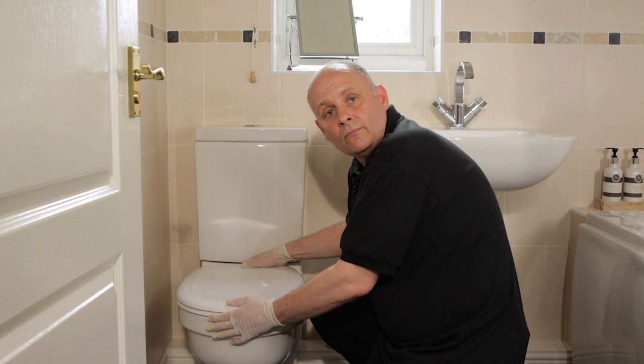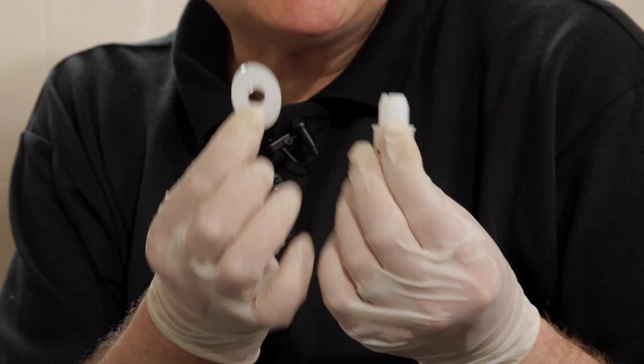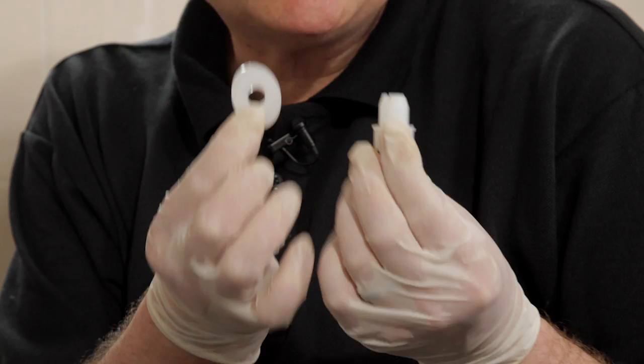Adjust the seat so you're happy it's where it needs to be. You'll know when you've got it, because it just looks right. When you're happy with the position, take the fixing nuts and screw them onto the locating screws.